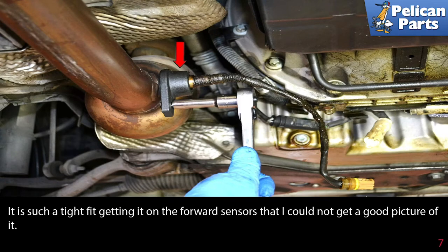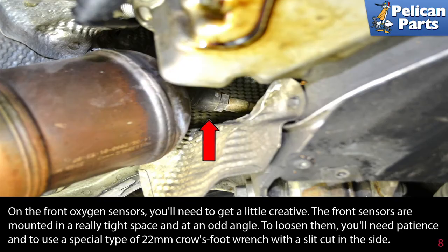It is such a tight fit getting it on the forward sensor that I could not get a good picture of it there. On the front oxygen sensors you will need to get a little creative. The front sensors are mounted in a really tight space and at an odd angle. To loosen them you will need patience to use the 22 millimeter crow's foot wrench with a slit in the side. Installation of the sensors is the reverse of removal. They will come with a small amount of anti-seize on the threads.